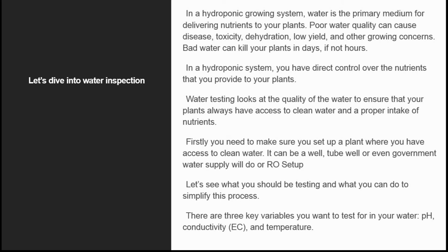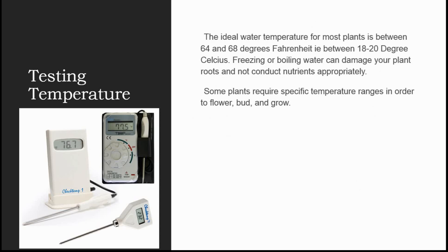There are three key variables you want to test for in your water. This slide is about testing the temperature. The ideal water temperature for most plants is between 64 and 68 degrees Fahrenheit, that is between 18 to 20 degrees Celsius. Freezing or boiling water can damage your plant, even the plant roots, and not conduct nutrients properly. Some plants require a specific temperature range in order to flower, bud, and grow.